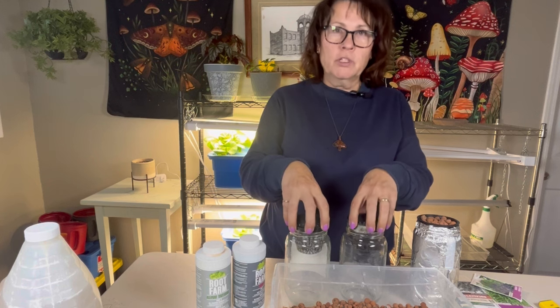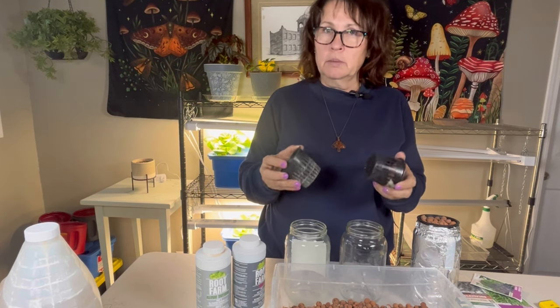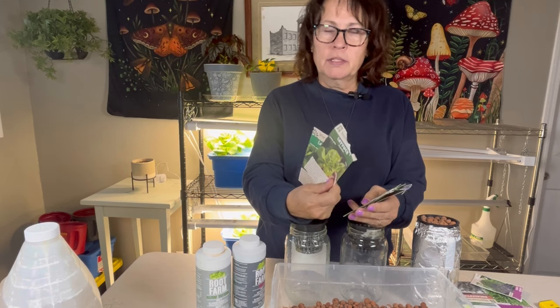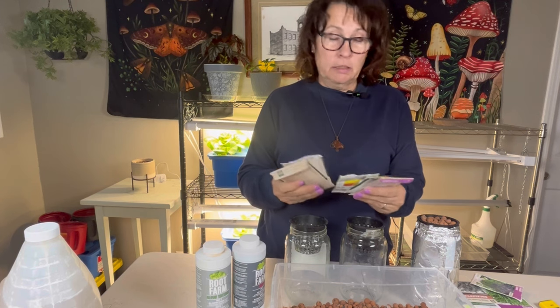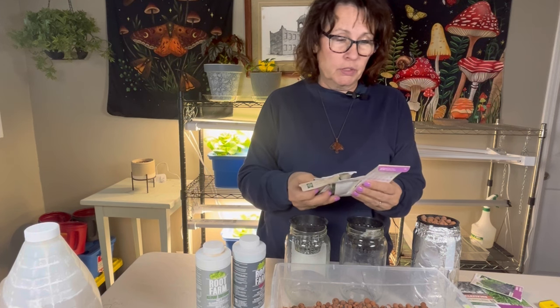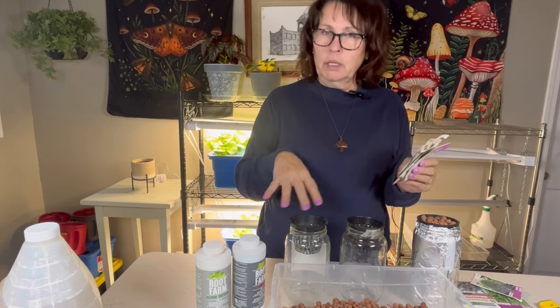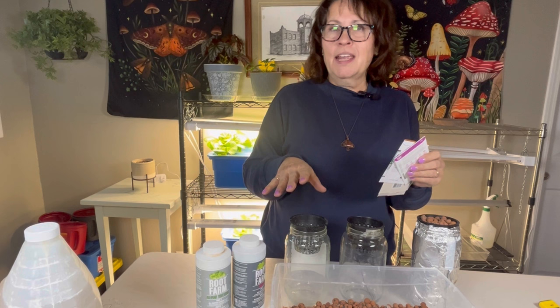When I first got into hydroponics, I started off by growing lettuces and herbs. I have a couple of romaine lettuces that have done well. Herbs that grow well in this system are pretty much any variety — I have dill, parsley, basil, thyme, oregano — any of those can grow well in one of these setups.